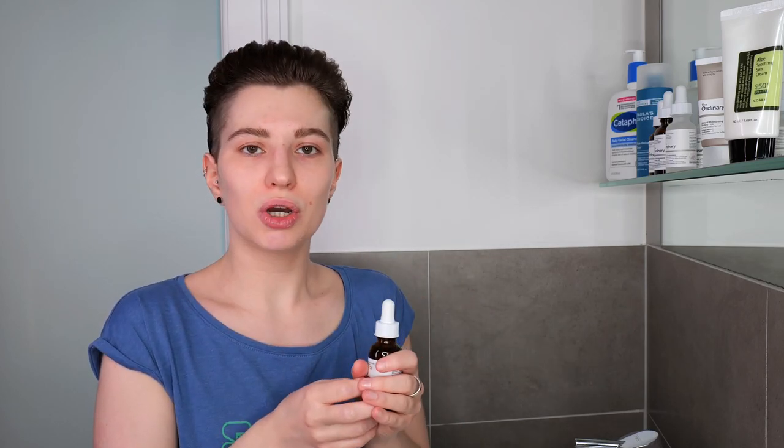Granactive retinoid is basically a form of retinoid. It's an ester of retinoic acid. Your skin needs retinoic acid to properly work, and with an ester of retinoic acid, your skin cells can immediately bind to granactive retinoid so that it can immediately deliver its efficacy.